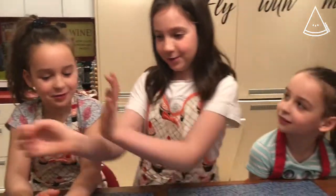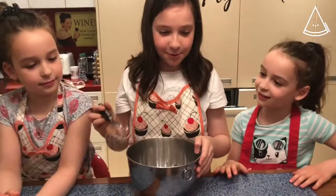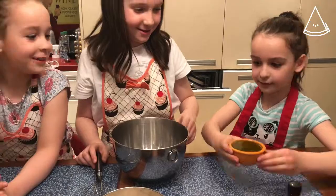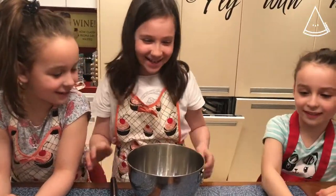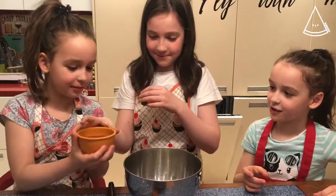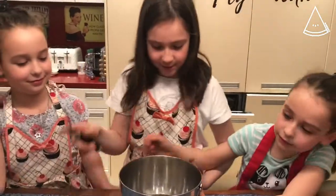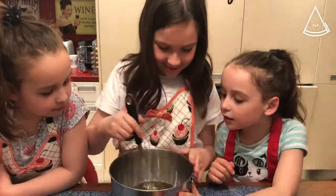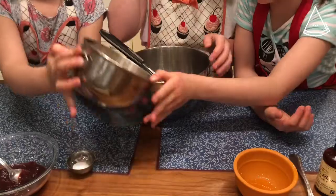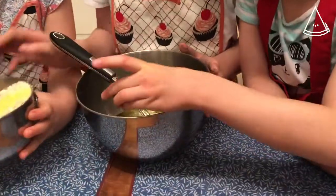Let's put our bowl out. Let's pour in our butter, and then pour in the honey. Now we're gonna mix. Now we add the dry ingredients — a little bit of flour — just to make sure it's not too hard to mix.